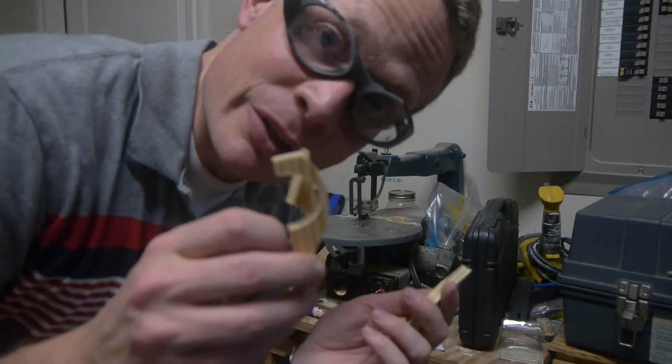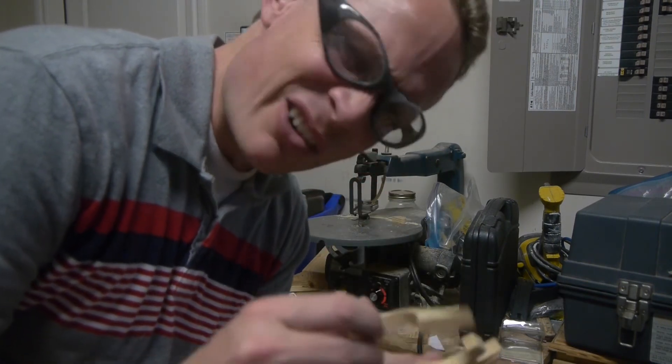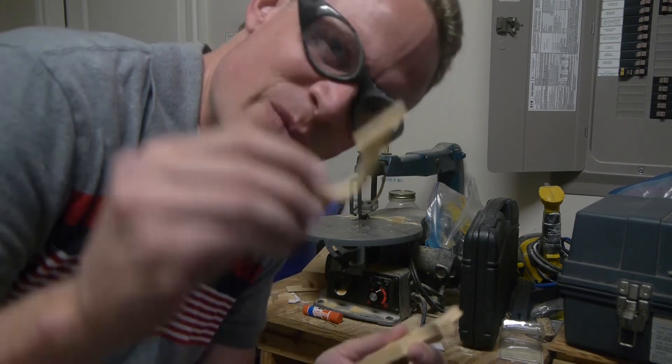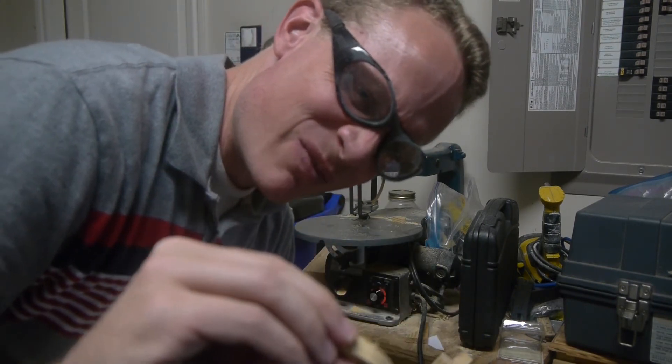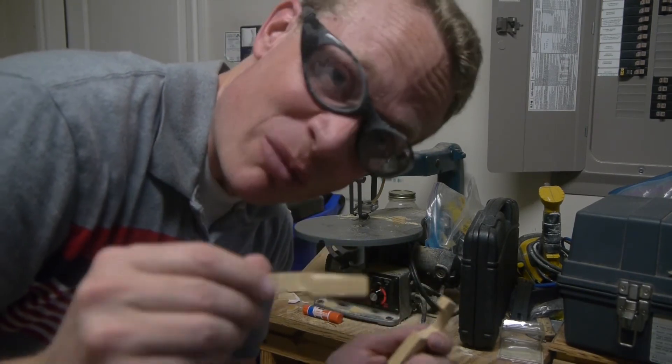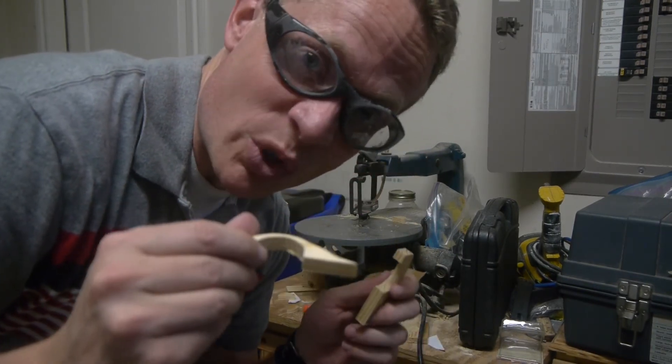I made all the little fenders with the wheel cutouts. Kind of hard work because they're a little small and they're really thin, so you risk just cutting them off. But fortunately I didn't this time, so that's good. Still hate the Pinewood Derby, but we're doing okay.